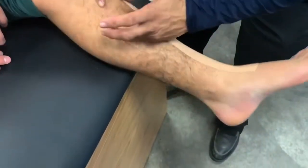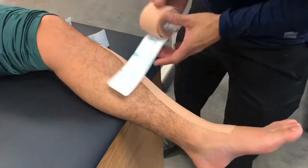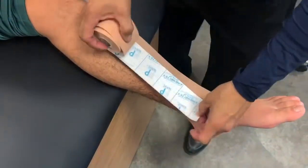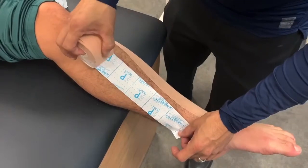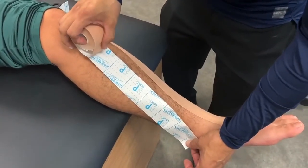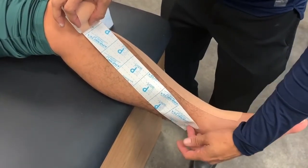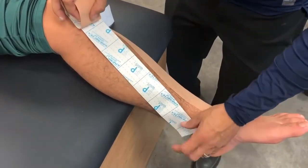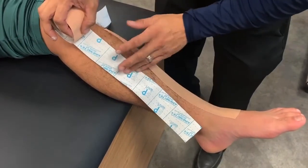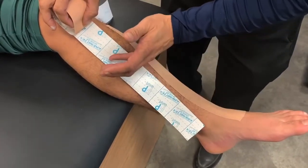The tibialis posterior is also a muscle that gets involved, so we're going to do the same thing — tape it from origin to insertion with the foot plantar flexed. The insertion of the tibialis posterior goes under the foot and attaches to quite a few bones, but we'll stop just posterior to the medial malleolus. We'll cut about four and a half to five squares of tape.